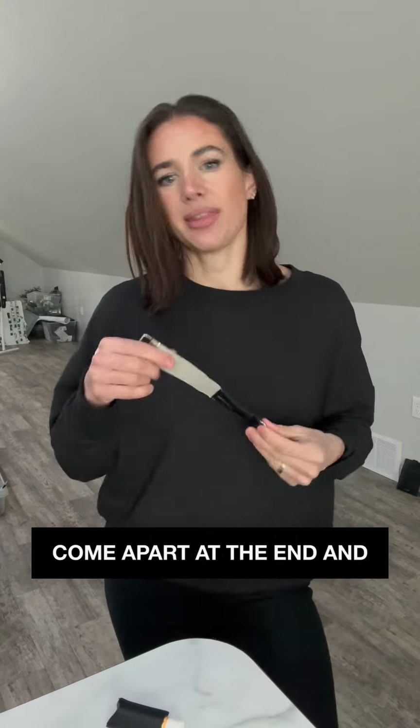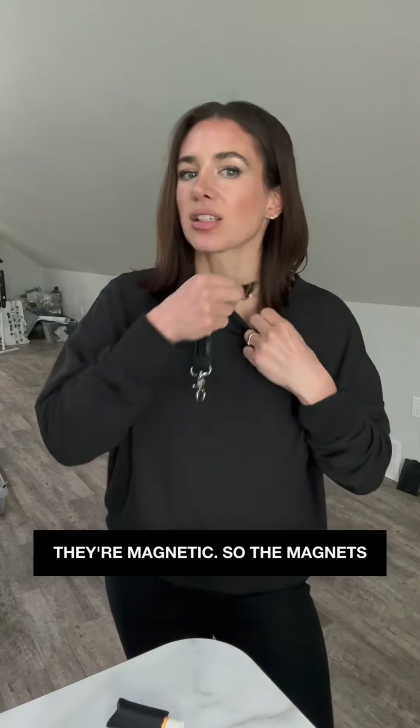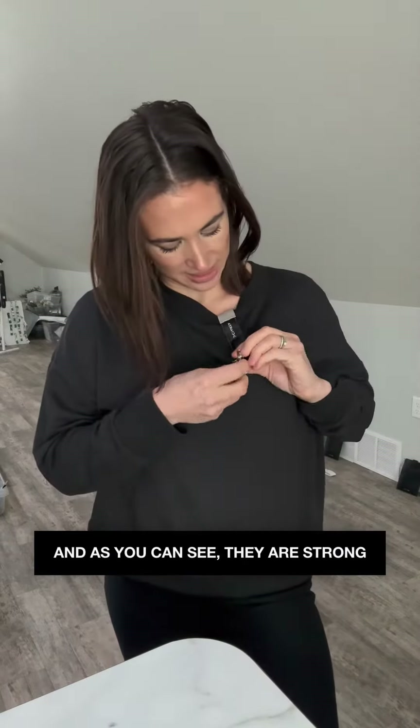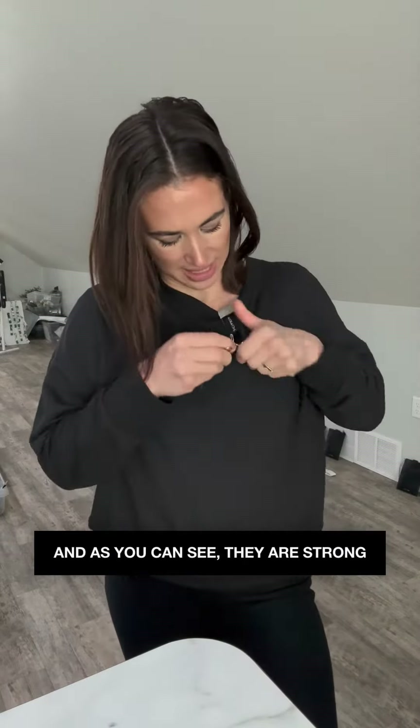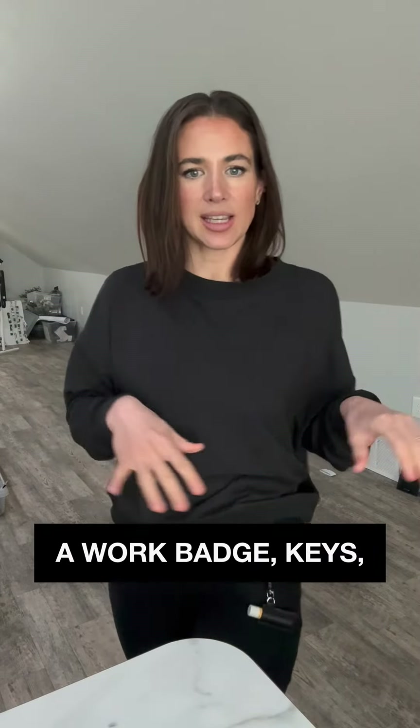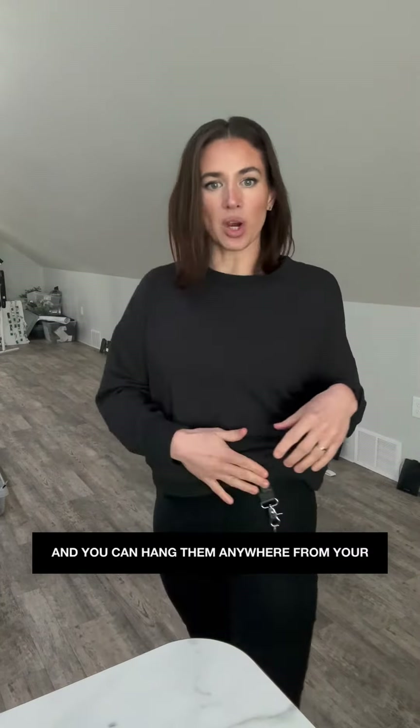The ends come apart and they're magnetic, so the magnets will attract through material. As you can see, they are strong enough to hold your essentials — you can attach a work badge, keys — and you can hang them anywhere on your outfit without damaging the material.